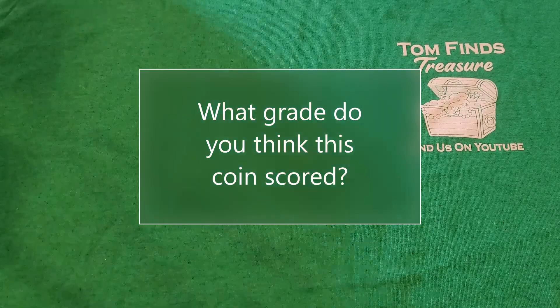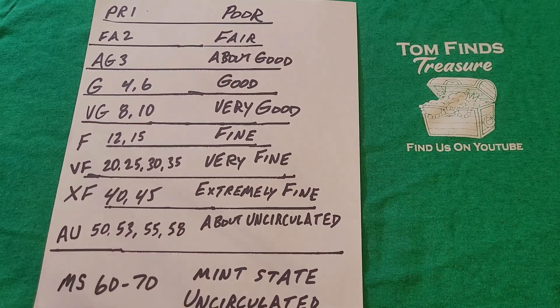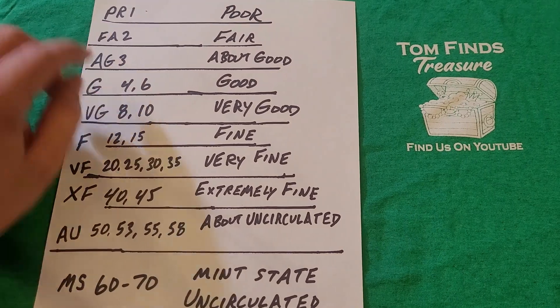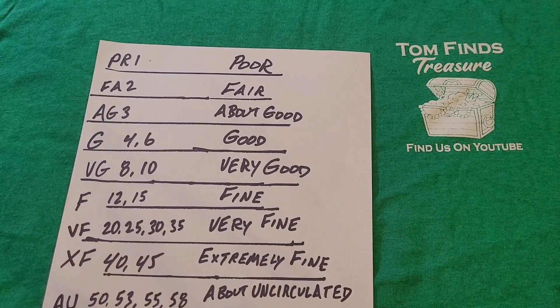I've prepared a visual reference for how coins are graded. They are graded on a scale recognized around the world. The highest grade a coin can get is Mint State 70. The worst is Poor-1, meaning less than 5% of the detail is shown — you probably can't read the year or 'In God We Trust.' Next up is Fair-2, which shows 5 to 10% detail. Then About Good-3, showing 10 to 15% detail.